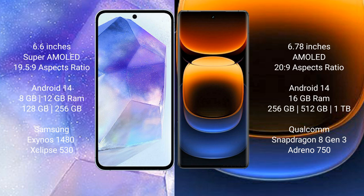Samsung Galaxy A55 runs on Android 14 operating system. Vivo iQOO 12 Pro also runs on Android 14 operating system. Samsung Galaxy A55 comes with 8GB or 12GB RAM and 128GB or 256GB internal storage, powered by the Samsung Exynos 1480 processor.